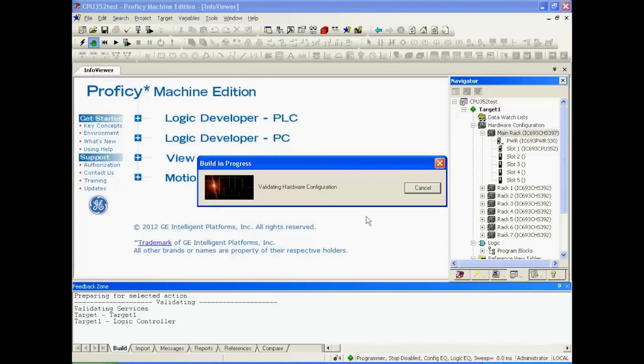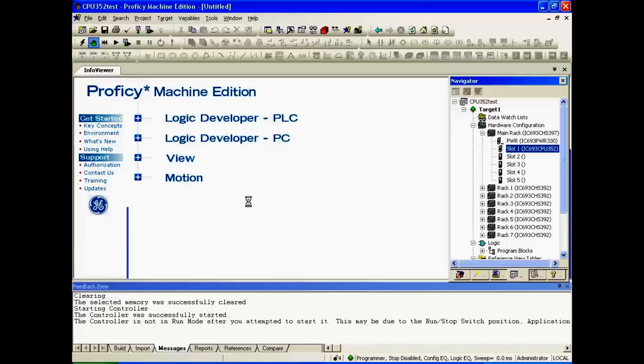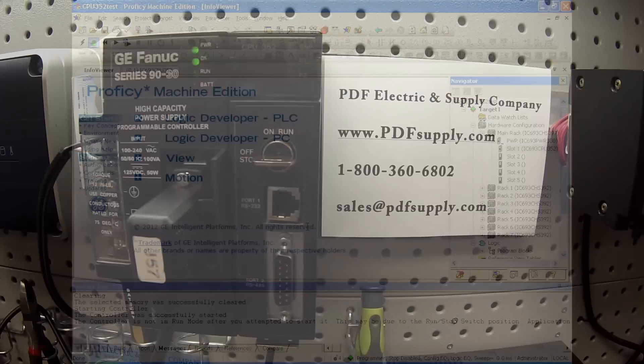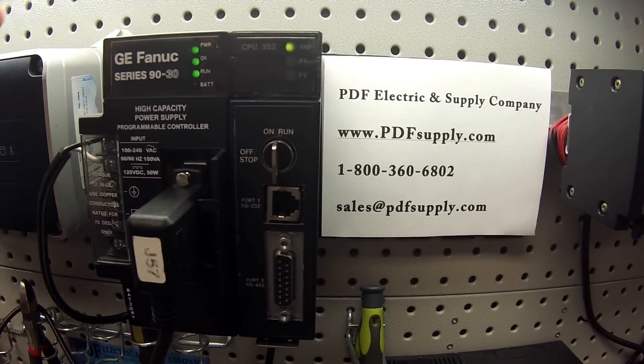We're going to try and test all aspects of the CPU. First is getting it into run mode before we can test the other ports and switches. We're going to hit OK to get into run mode. However, the feedback zone says the controller is not in run mode after you attempted to start it — this may be due to a run-stop switch position. That's true. If you right-click on the CPU and look at the configuration, I've enabled the key switch run-stop feature. It has two features: run or stop, and on or off — where on/off refers to memory protection. So this is a functional part. We're going to turn this key to run mode, and now we're in run mode.